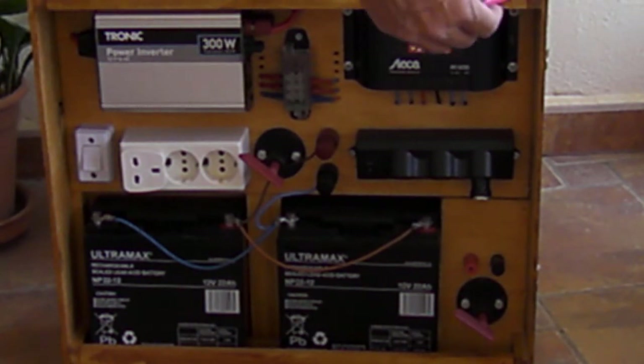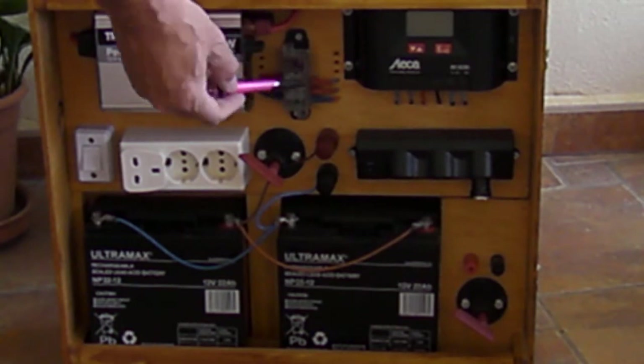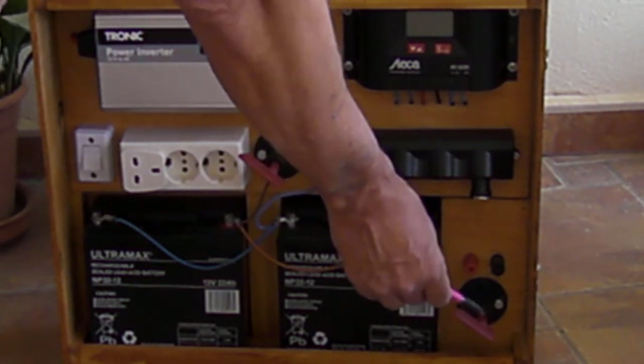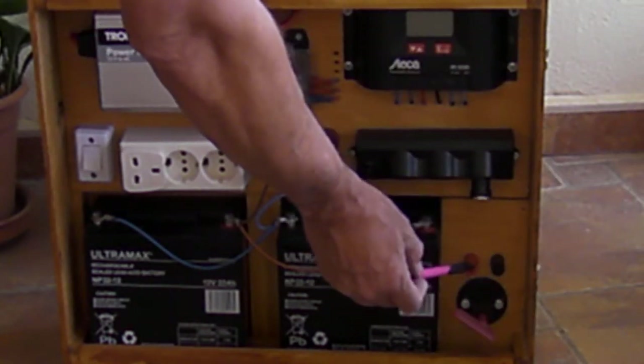After the diode, the current goes to the fuse, and then to the panel cutoff. The actual panel is connected — negative and positive — at that point.